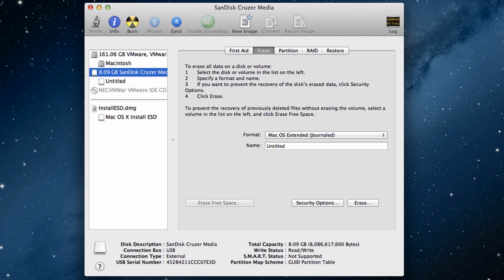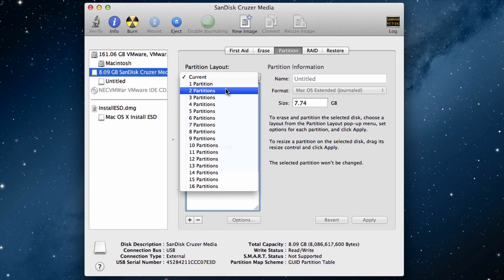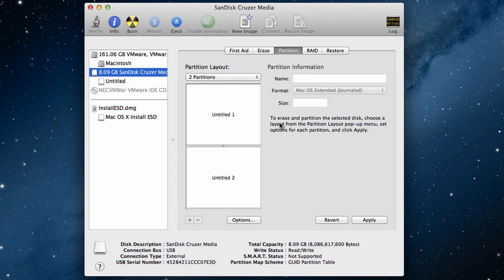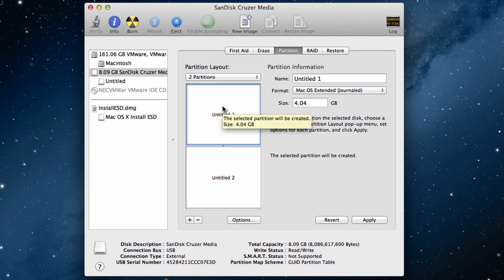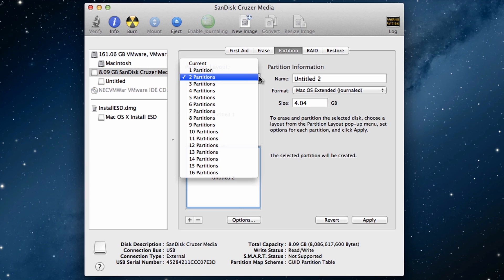Once you've successfully formatted your drive, go to 'Partition' and decide the number of partitions. For those who don't know, partitioning is the logical splitting of storage. For example, with an 8 GB flash drive and 2 partitions, it splits into 4 GB and 4 GB — in the first 4 GB we store the Mac OS X bootable installation file, and in the next 4 GB we can store other data.